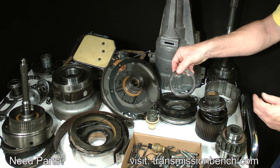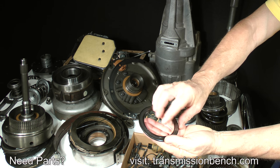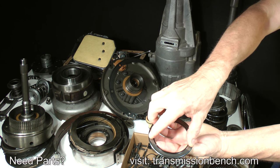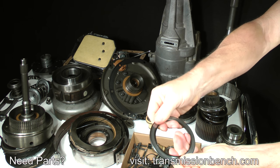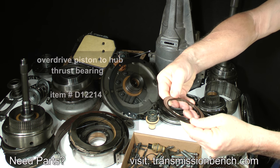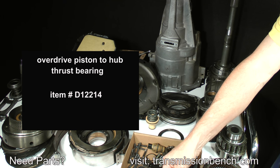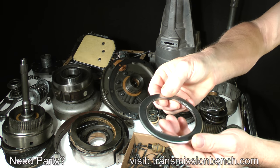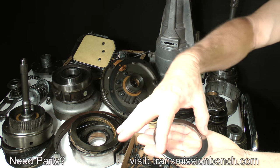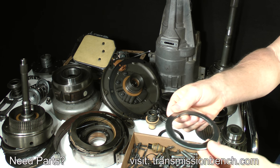This is the Overdrive Piston to Hub Thrust Washer. Place it into your palm and check it as you did with other bearings. This is an example of a badly damaged one — it will not turn freely. Heat and lack of lubrication has ruined it inside. The item number for this bearing is D12214. This is what a new Mopar brand thrust bearing looks like. This one feels great — if you need one for your transmission, make a note of it.